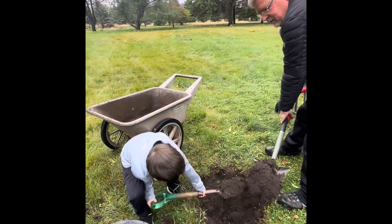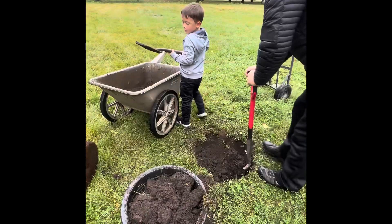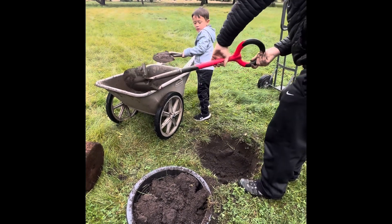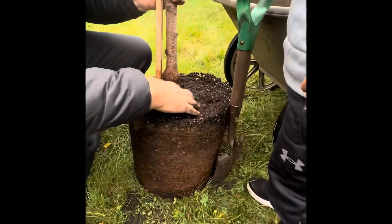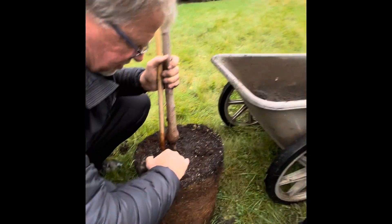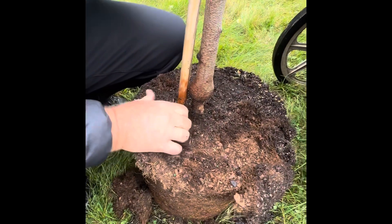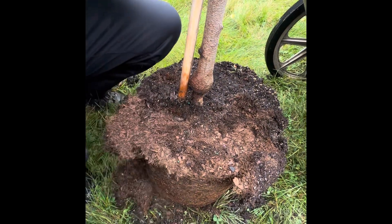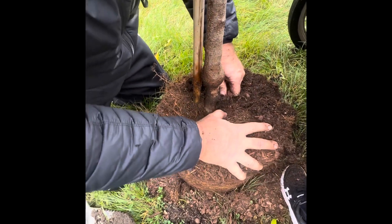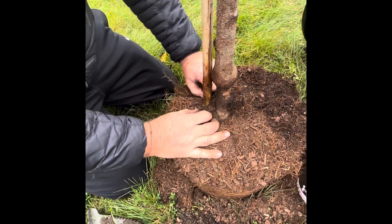So we're gonna dig our hole just the right depth. It's not gonna be too deep — we need to stop and measure how deep that root ball is. It's measured on your shovel. Come over here, up to where the metal stops. We need to look first and make sure there isn't too much root covering the root ball — trying to find the root flare here, Lincoln. Now you can see where the roots are. See that?